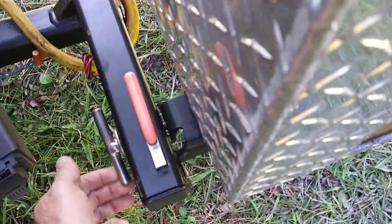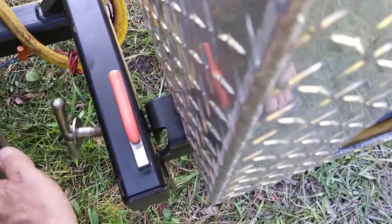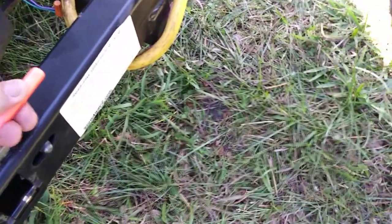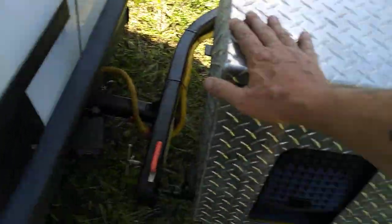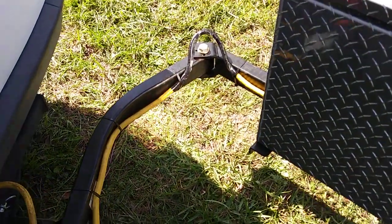To open it, you unscrew the bolt first — that keeps it nice and solid so the generator doesn't rattle when it's running. Then there's a safety latch you pull up on. When you shut it, it's spring-loaded so it just snaps right back in. Then you swing it out and it just rotates on that pivot point.